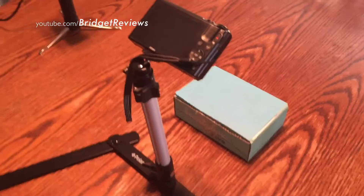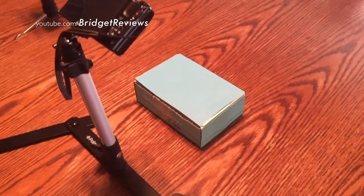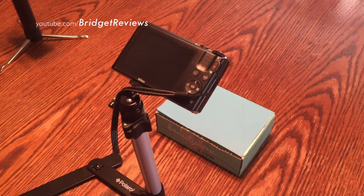Hey guys, I wanted to film you a quick video on my iPhone 6 to show you my setup. As you can see, I do use my Nikon camera, which I did an unboxing for — you can check that out, it will be in the description.